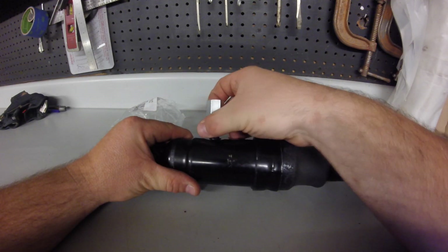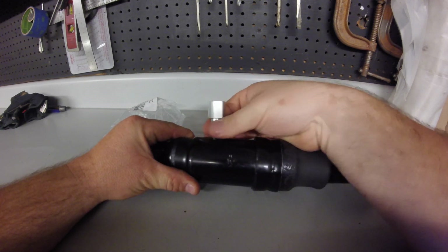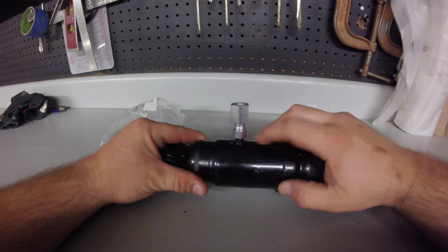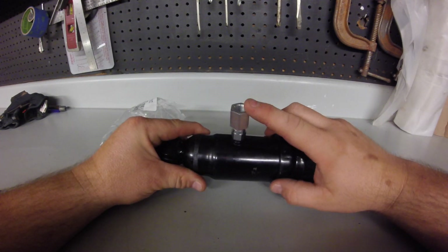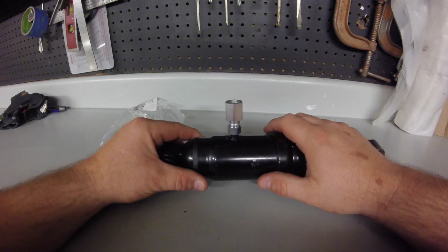It fits on there fine once you get it started. Now you have this funky thread here converted to a quarter inch output. It does stick out a little bit — I'm sure they make a 90-degree angle fitting.